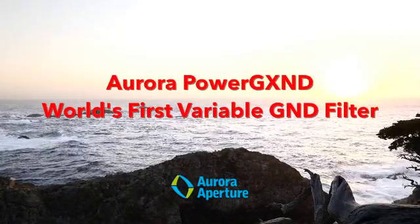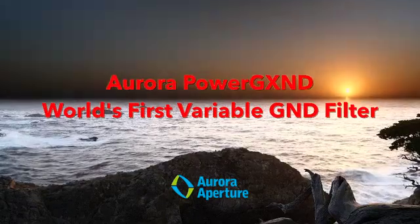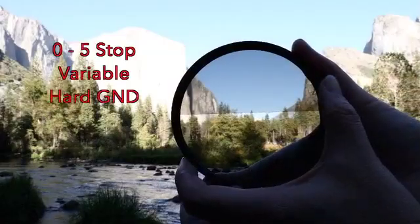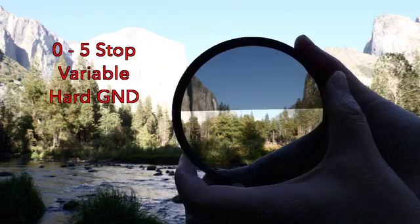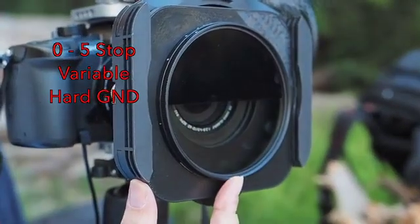Introducing the Aurora Aperture Power GXND, the world's first variable graduated neutral density filter. The Aurora Aperture Power GXND is a hard transition graduated neutral density filter with a continuously variable range of up to five stops.